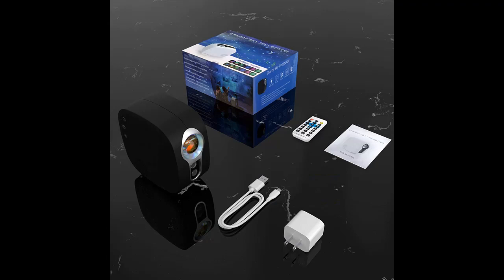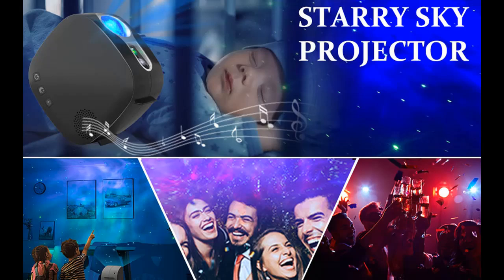After turning on the voice control button through the projector or remote control, the stars, nebula, and moon will flash with the rhythm of the music. Isn't it cool that you and the lights dance with the music at a nice party?